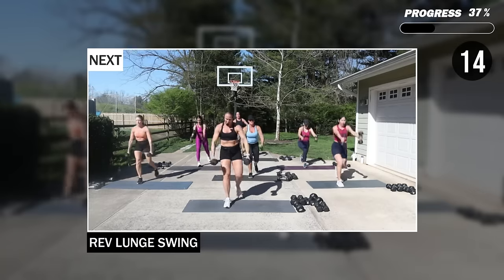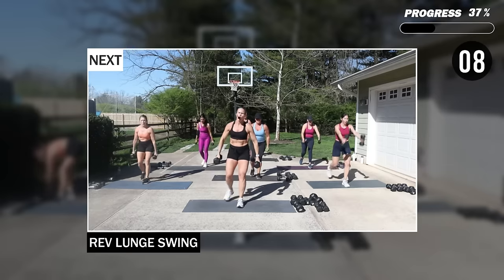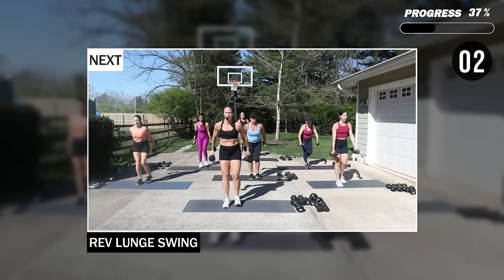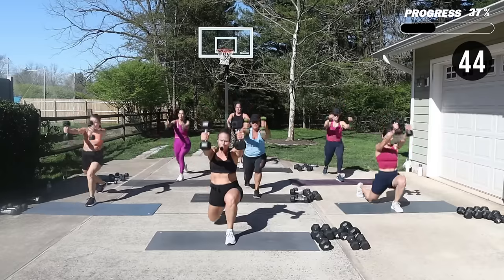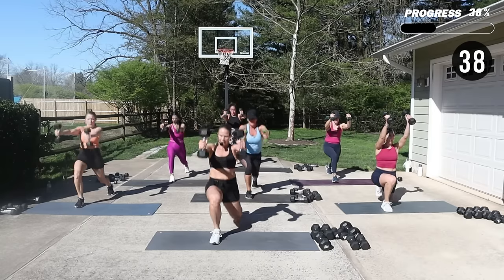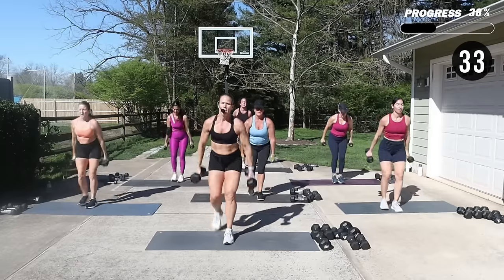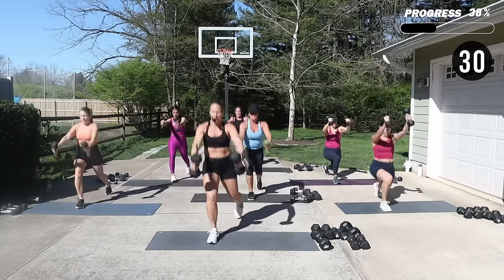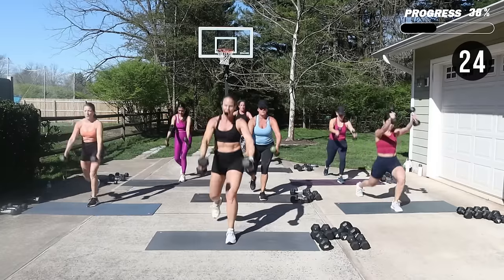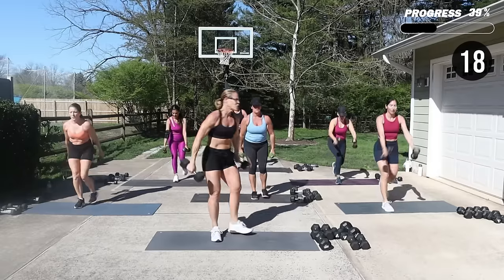I'm going to use my 12 and a halfs. As you lunge back, the weights swing forward — we're using a little momentum here. Lunge back, swing front, and switch. You've got to keep your core braced. Bend your knee, keep my chest up.